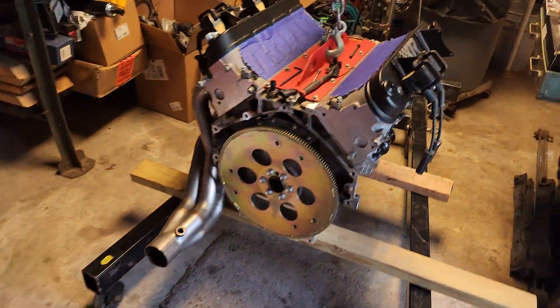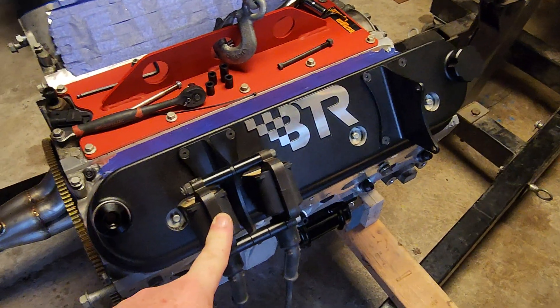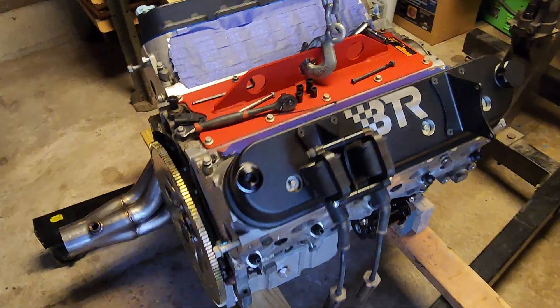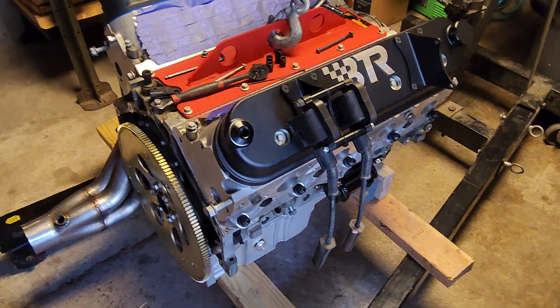I kind of want to show you guys how I made the LS1 coil packs work on the BTR valve covers. Please like and subscribe, feel free to leave any questions or comments, and I'll get back to you guys. Thank you.